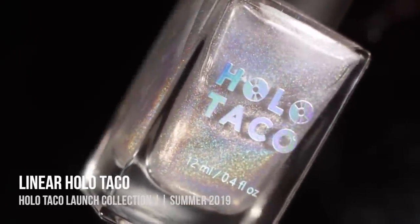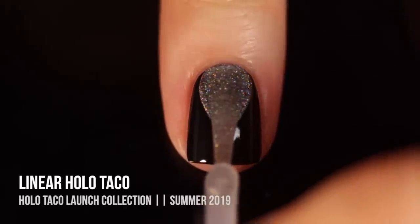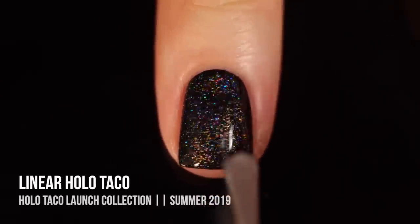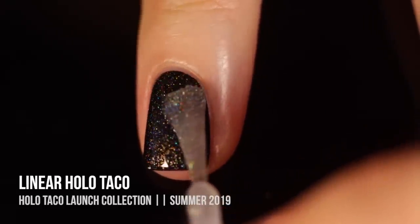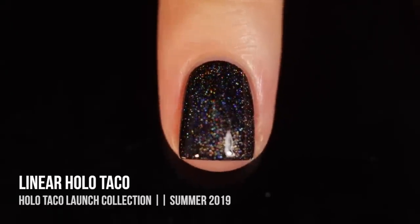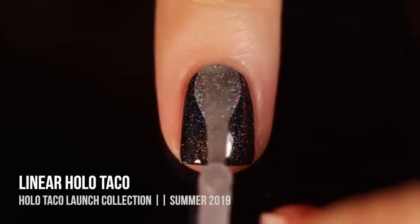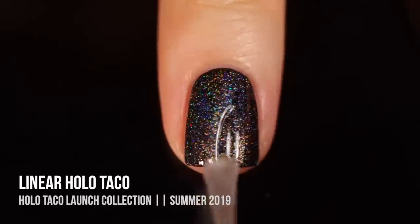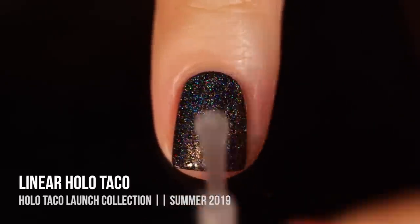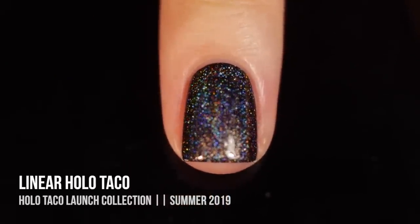Starting with the first of the holographic top coats, we have the Linear Holo Taco. This one is described as having that rainbow flare — it has more densely packed, smaller glitter particles to create that rainbow effect on your nails. One coat over black looks great, but with a second coat you get a much more rainbowy effect, and you can see that linear holographic shine just a little bit stronger.